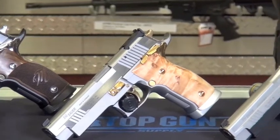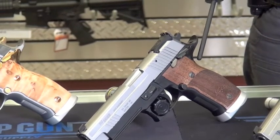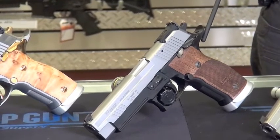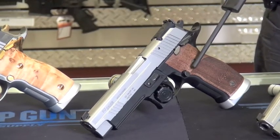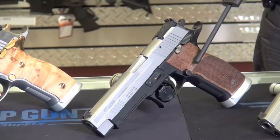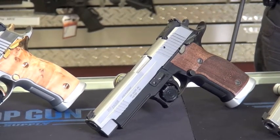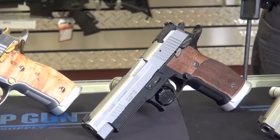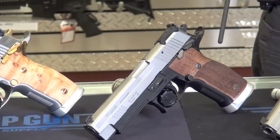Now this one here is a little bit different. This is the X5 Lightweight. Where the two I've shown you previously have stainless steel frames weighing close to three pounds, this one has an alloy frame, like most of the other P-series guns from SIG. A big difference is the enlarged magazine release button. This is a great option if you're going to be shooting USPSA — this gun is legal in the limited and limited 10 division. These guns come with 19-round magazines in the 9mm configuration, which is a very competitive amount if you're going to get into USPSA shooting.